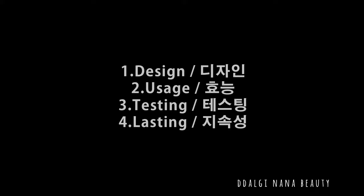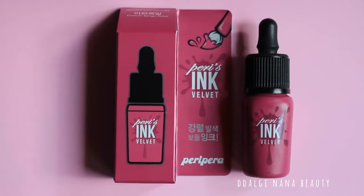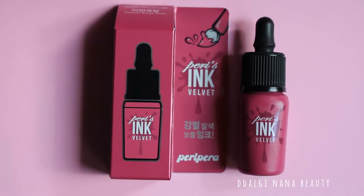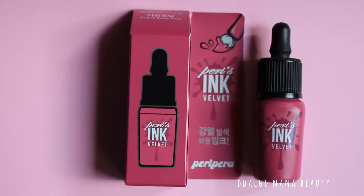In this video I will talk about Design, Usage, Testing and Lasting. This review is about matte lip colors. The item shade used in this video is number 7, Dolish Beige Rose.